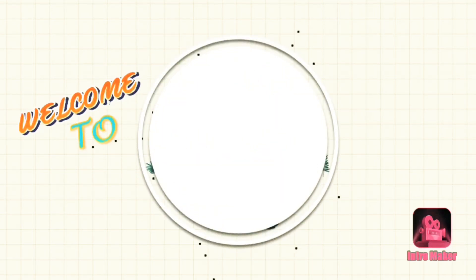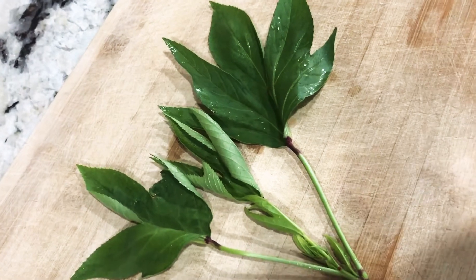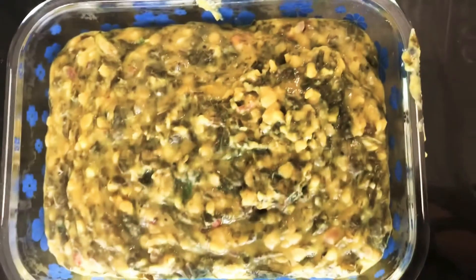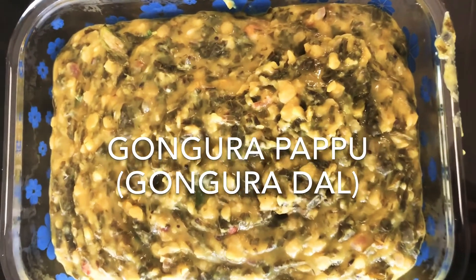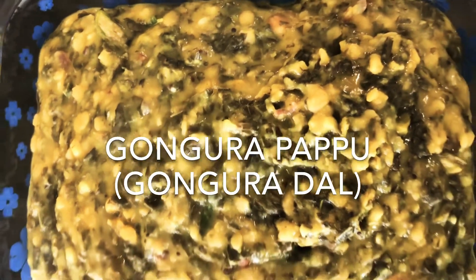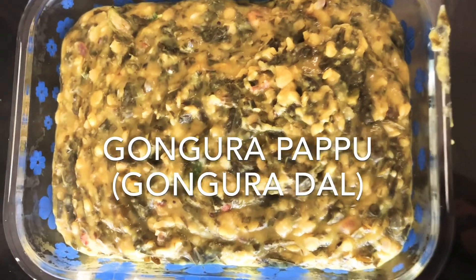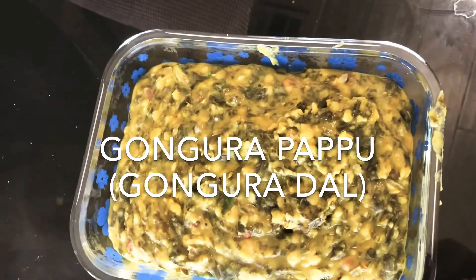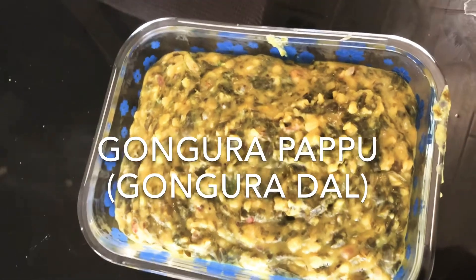Hello friends, I am Milata. Welcome to Honey Kitchen. It has a lot of taste.